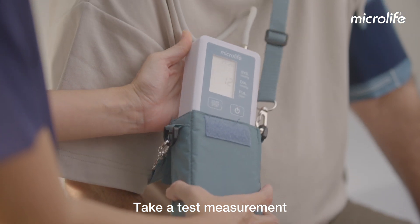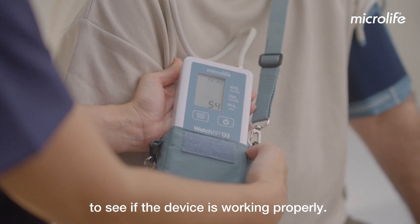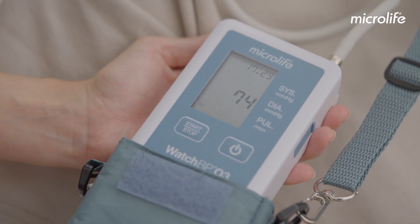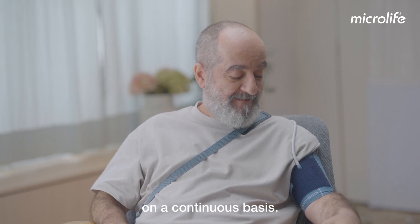Take a test measurement to see if the device is working properly. Your blood pressure is accurately measured on a continuous basis.